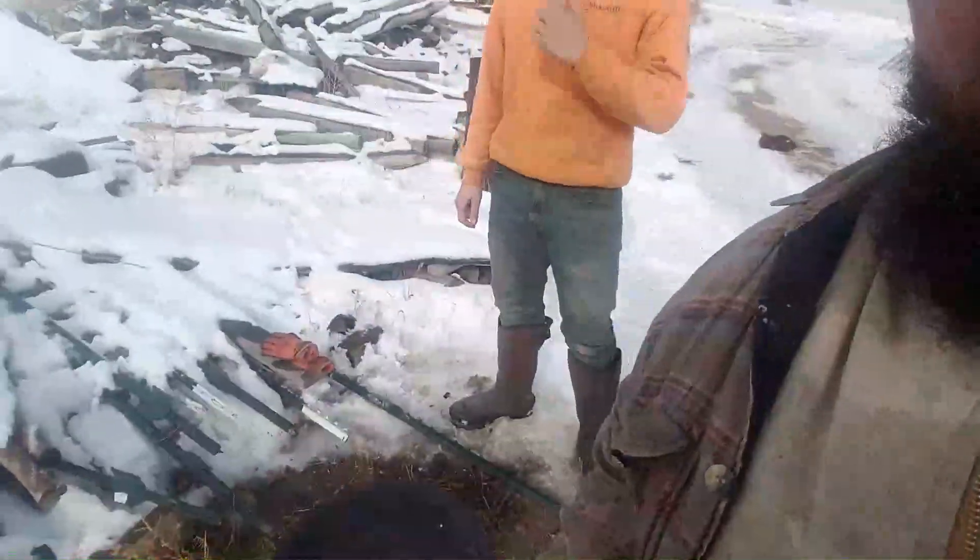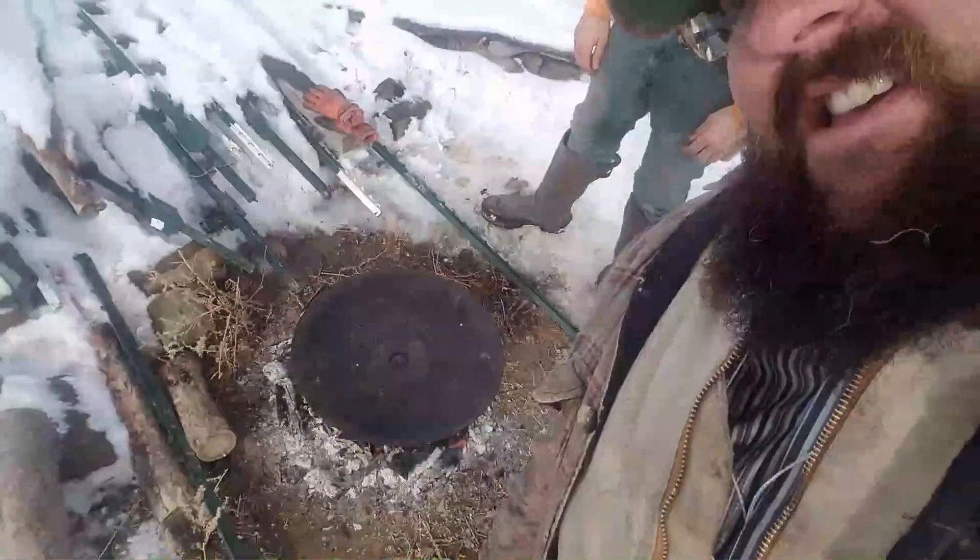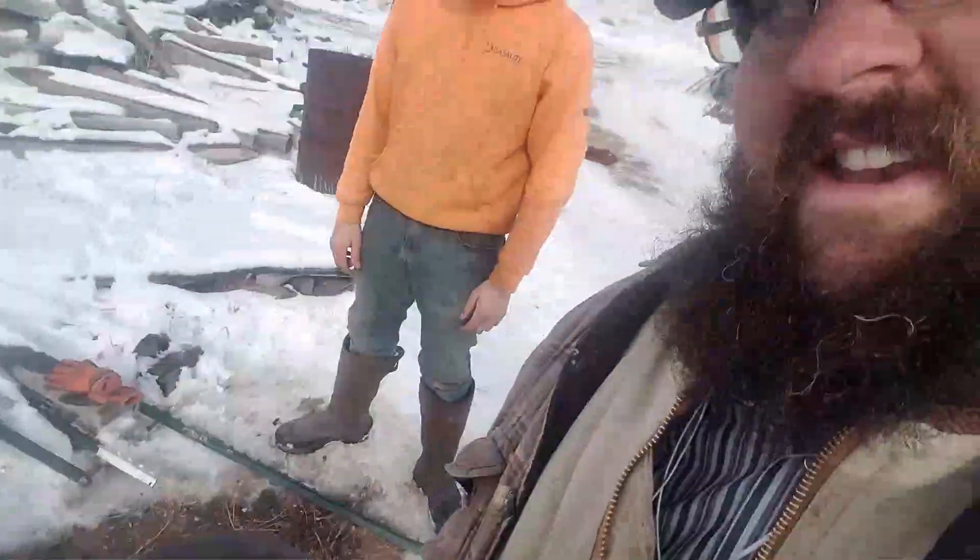All right, well, we're getting closer as you can see — maybe if I get the camera right. About 15 more minutes. We're going to check on it and see what happens.